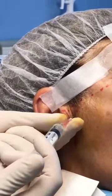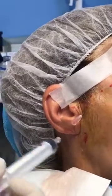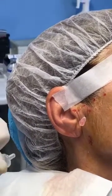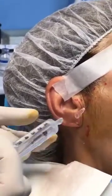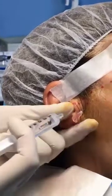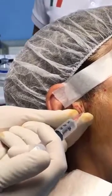Usually you can ask a patient to open and close their mouth. Close, please. If you don't have any resistance, you can just leave the patient with an open mouth. You have to stay around, because if it works too properly, there is a risk to stain your shirt.